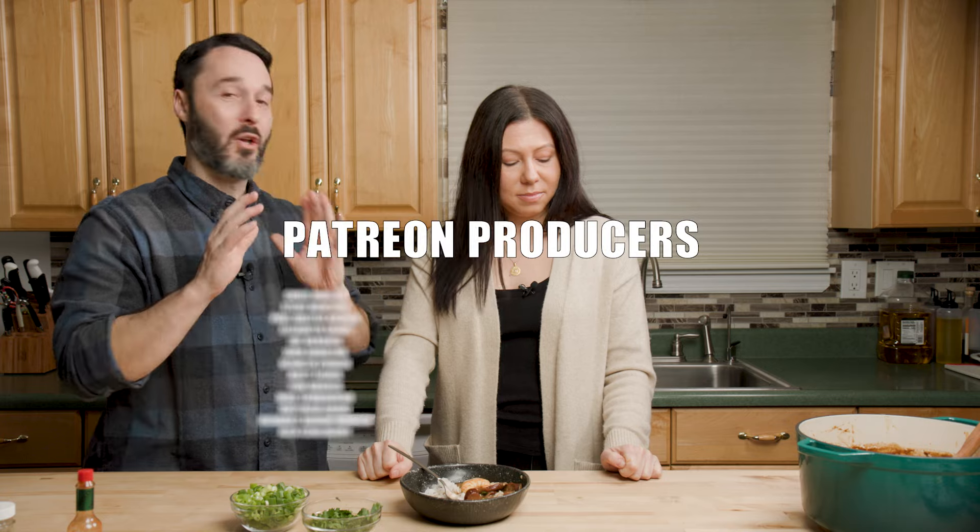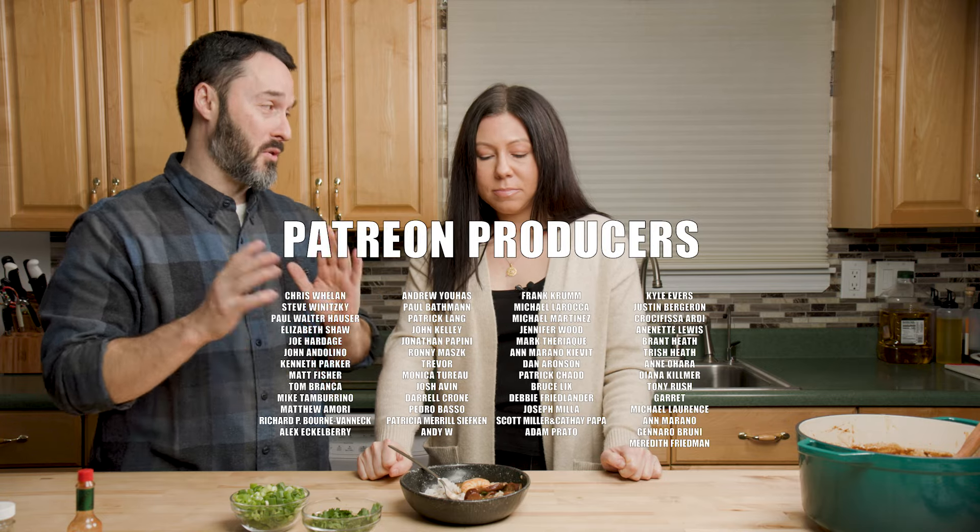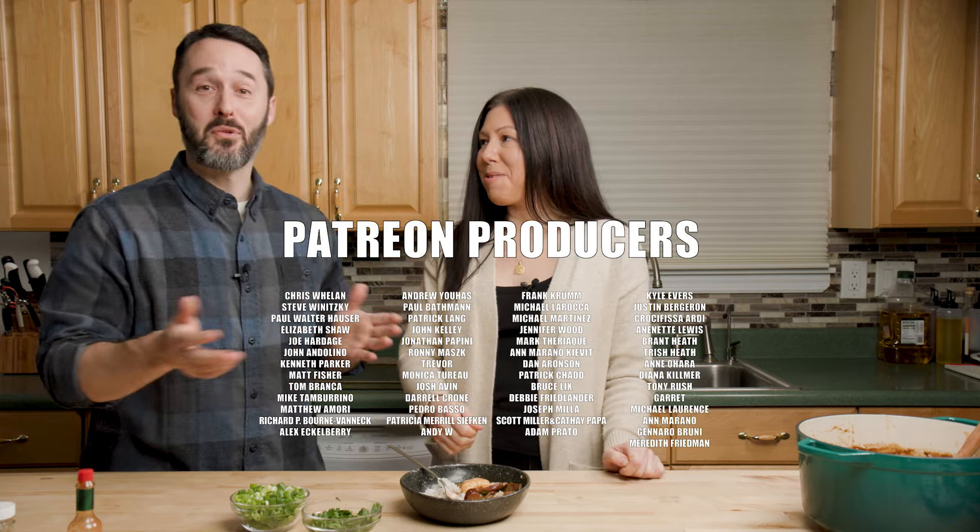Just take the time making your roux — that's the most important thing. Your house will smell great.